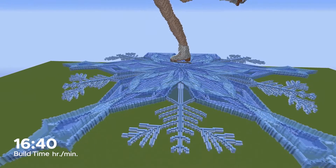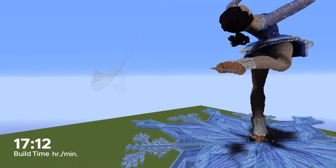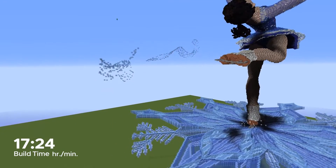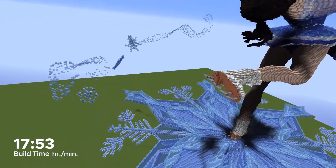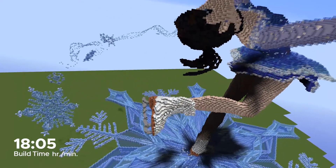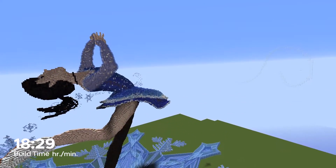I really loved how the snowflake turned out, and because I loved it so much, I just had to add a few more. So I decided to add a few flurries around the skater. I started this by making a larger snowflake and a few smaller ones, as well as some swirling flurries in the sky. This was a lot of fun to make, and just added a little extra bit of atmosphere to complete the build.